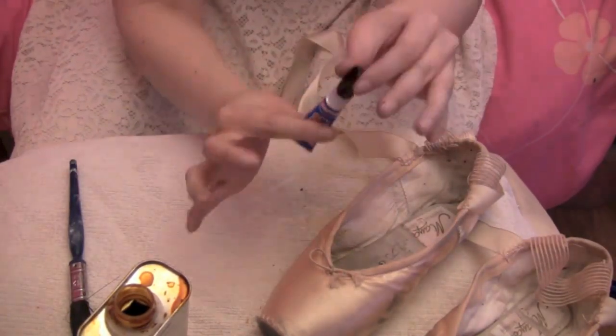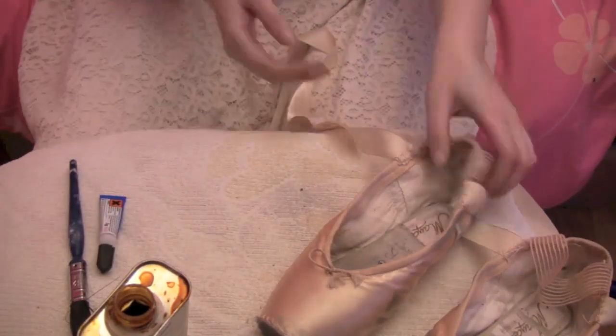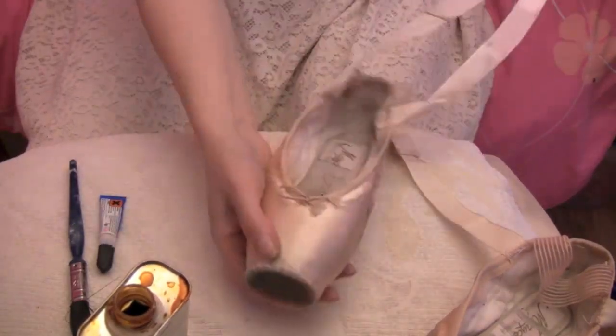Remember to put the lids back onto your glue. So there we have it. As you can see I've now got my shoes lovely and shellacked inside on the platform and around the box and the wings. I'll show you the other shoe — as you can see, I've also applied glue down the sides of the shank.